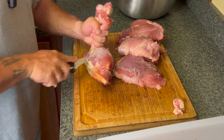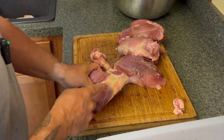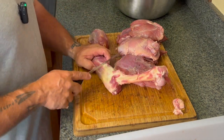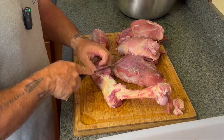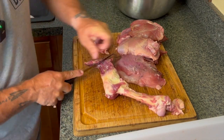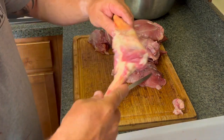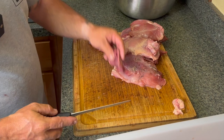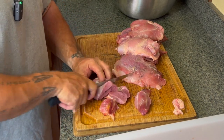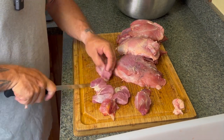Now we've got this calf muscle here. You can break this down into ossobuco — you can roast it on the bone really slow in tomato sauce and all those fibrous tissues will break down. I recently found out that the pond I fish has catfish in it, so I'm actually reserving some of this for catfish fishing. The bone will be saved for bone broth. We're going to just tube this up and put it off to the side for when we go fishing.